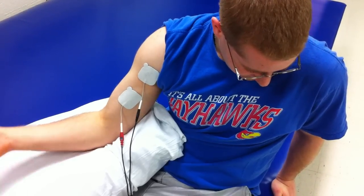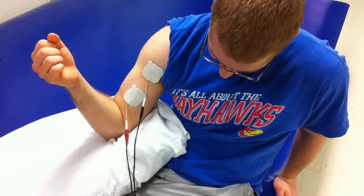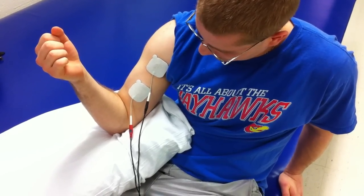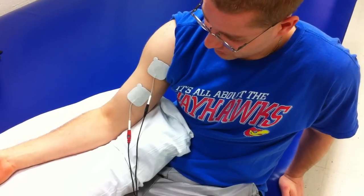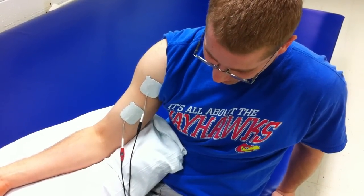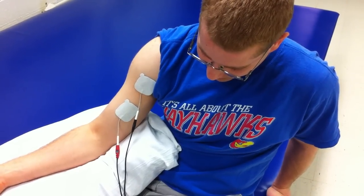Our treatment goes on again — there's the muscle contraction, 10 seconds on. Eventually with this treatment, if you do this multiple times, there may be a bit of accommodation, at which point you might have to turn up the electrical intensity. And that's Russian E-STEM.